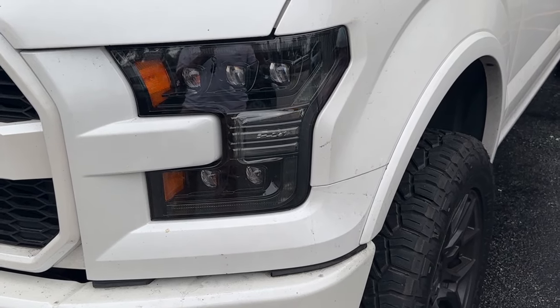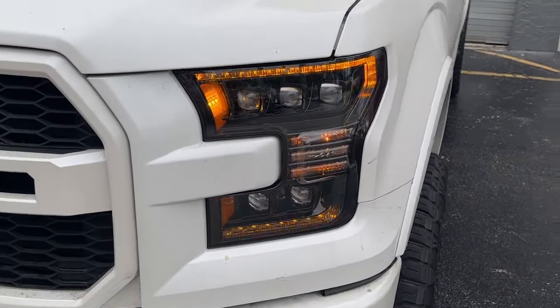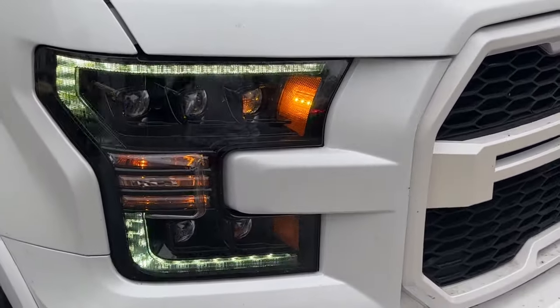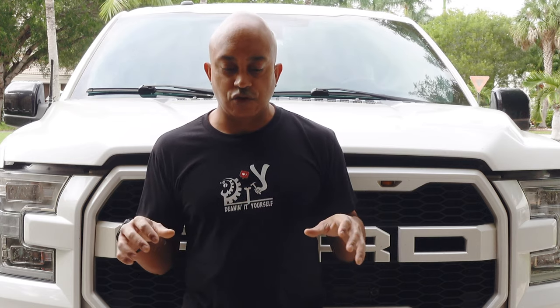Today I'm going to show you guys how easy it is to change your headlights to upgrade them to something a little cooler. I'm going to be installing the Alpharex Nova series in my 2016 F-150. This will apply whether you're doing the Alpharex or any other headlights. They didn't sponsor this video — I purchased it myself because I thought it would be a cool upgrade. I'll leave timestamps and links in the description for all the tools and the lights from Alpharex.